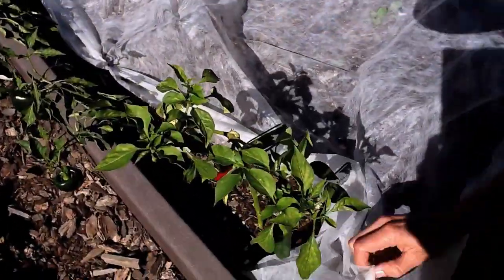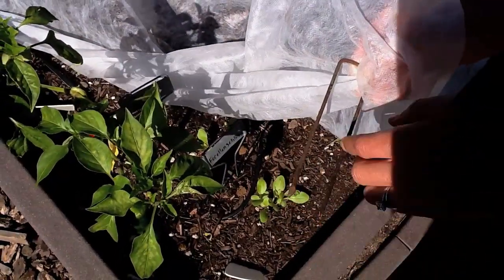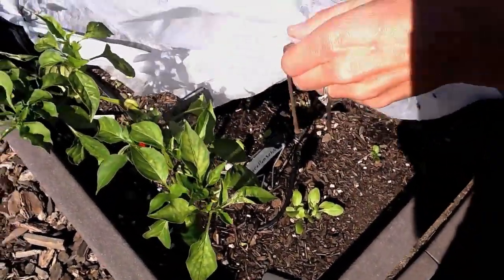And you hold it down with these U-pins that are not coated with zinc so they rust, which you want, because then they actually grab onto the soil.